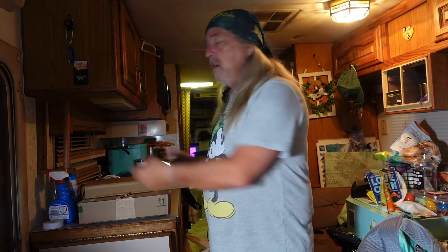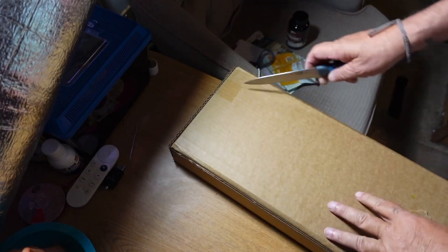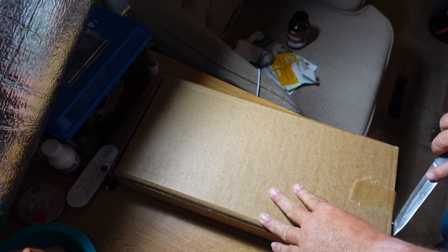Let's do a quick unboxing and see how easy it is to put this thing together — it may have already come assembled, we'll find out. How nice would it be if everything you get in a box is already put together? It doesn't happen very often, but when it does it makes life sweet.